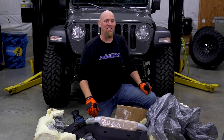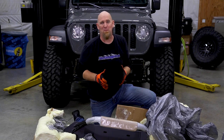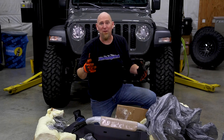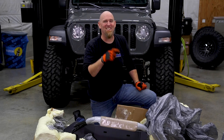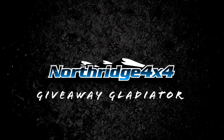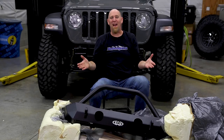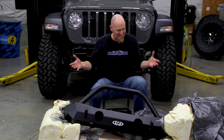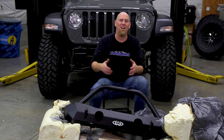Today we're installing the LOD Destroyer Series front winch bumper on the Stingray giveaway Gladiator — if we can get it unpackaged, that is. Stay tuned. Welcome back to another video in the 2021 Stingray giveaway Gladiator build series, and yes, LOD takes their packaging very seriously.